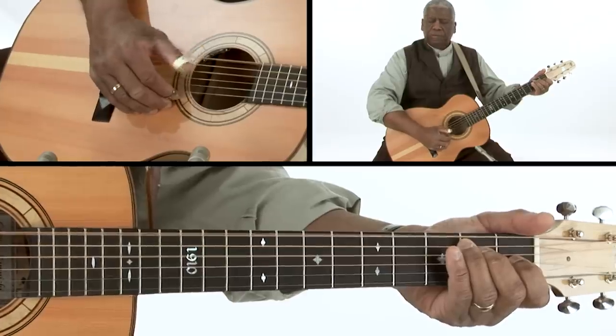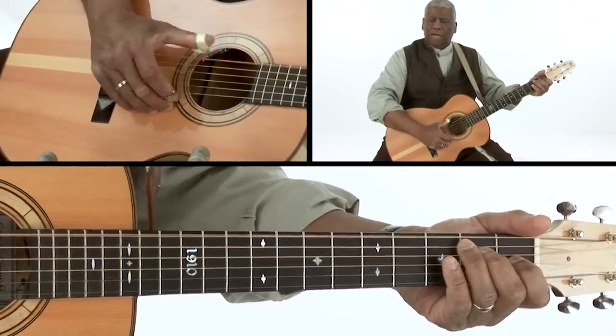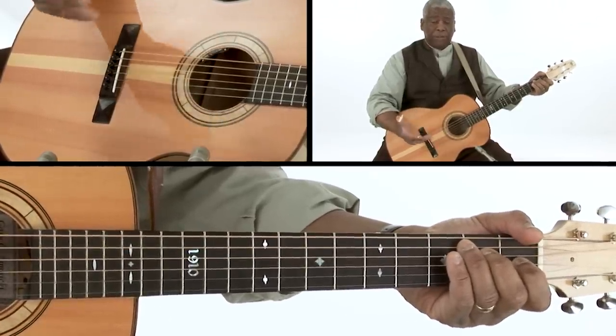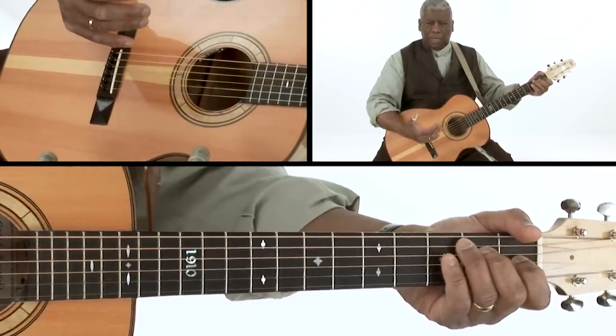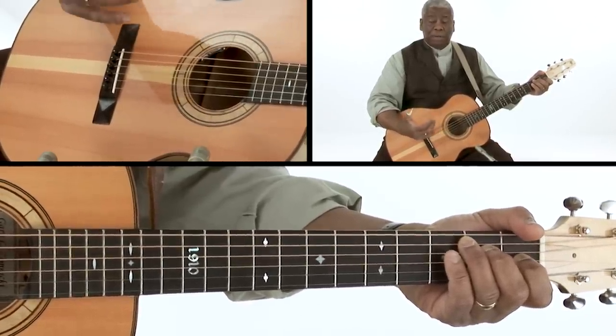A friend of mine, the legendary Bowling Green John Cephas, taught me this about 30 years ago — something called the Piedmont Roll. It's a really cool way to introduce yourself to alternate picking and to playing the melody as well as the bass at the same time, rather than trying an alternating bass and then trying to come in with a melody. The roll allows you to sort of do both simultaneously. It's a picking pattern.